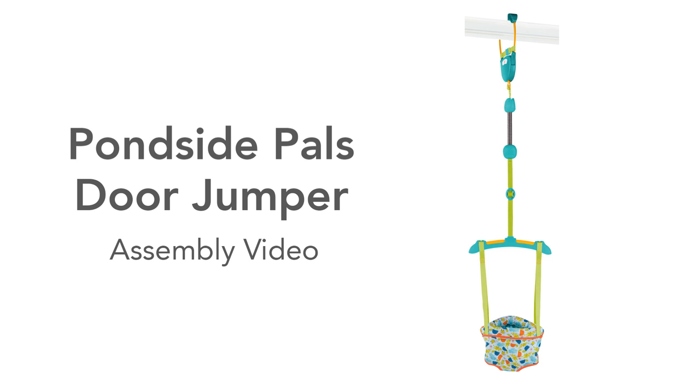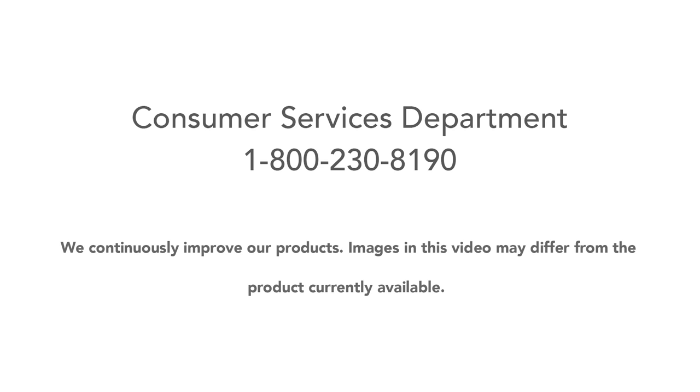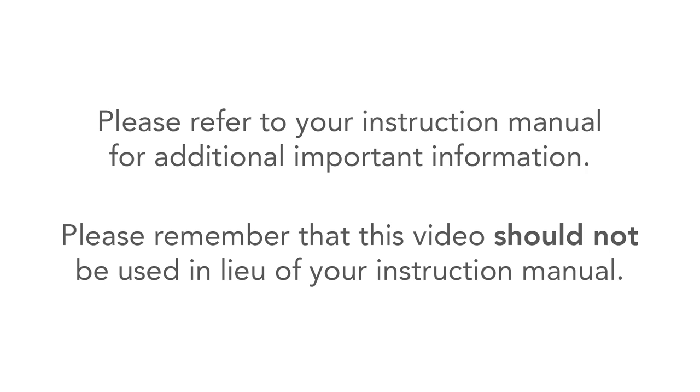Thank you for purchasing the Pondside Pals Door Jumper from Brightstarts. This video will guide you in assembling your door jumper. If you have additional questions, please refer to your instruction manual or call our helpful consumer services department at 1-800-230-8190. This video should not be used in lieu of your instruction manual.